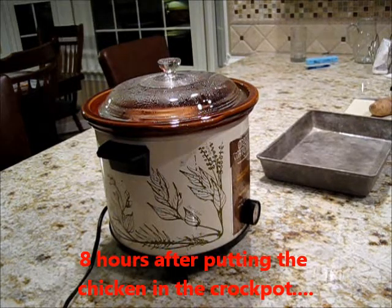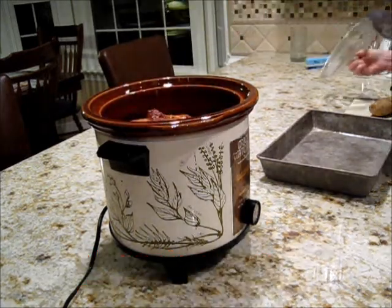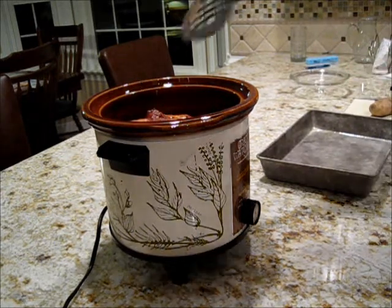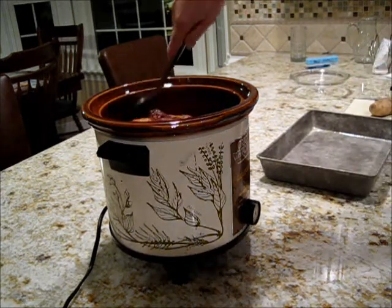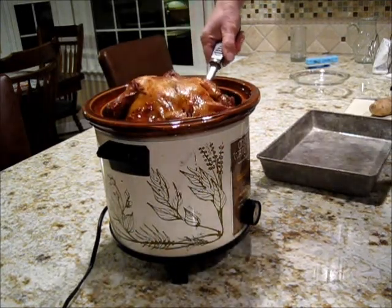Our chicken in the pot has been cooking for quite a while, and now we're ready to brown this baby up. The chicken is actually fully cooked — if you don't want it browned, you don't have to brown it up. Oh man, it is falling off the bone.